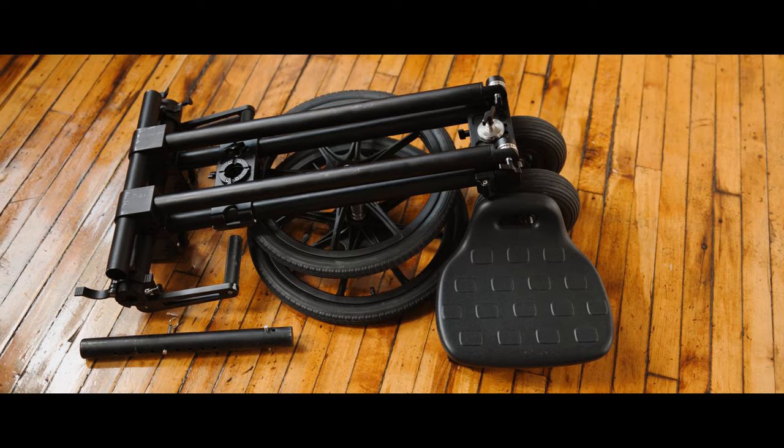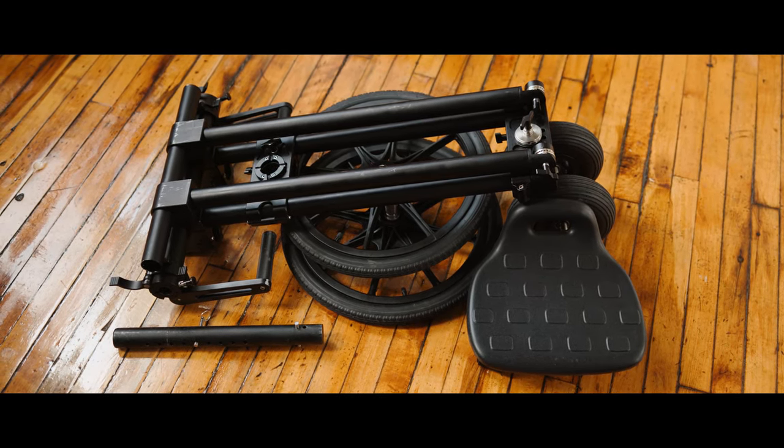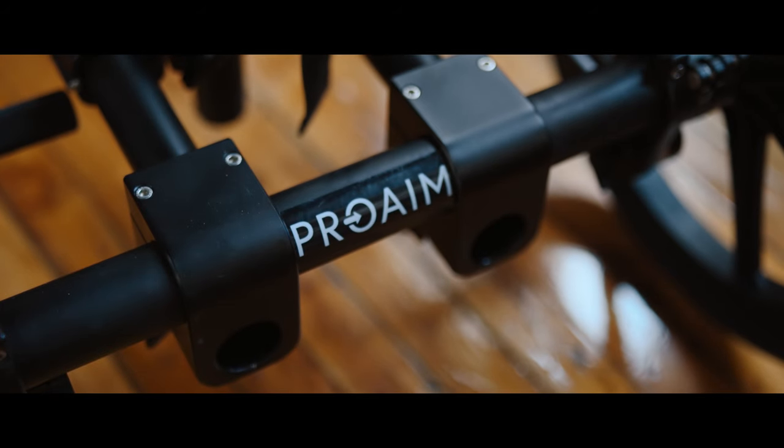The Magnus breaks down into an extremely manageable size for packing into the included case or directly into your tiny car. Having worked on a few jobs so far with the Magnus, I've been really pleased.